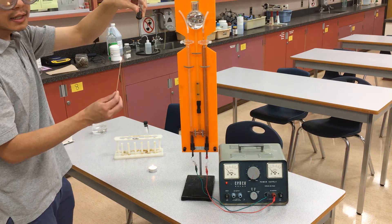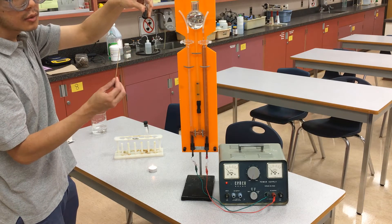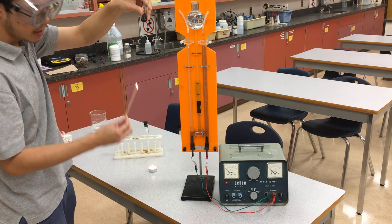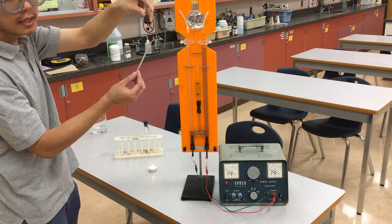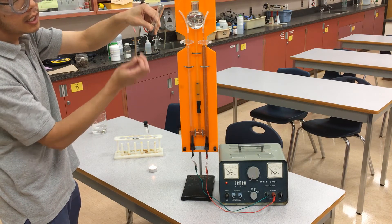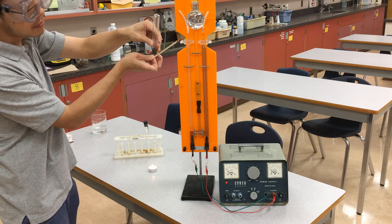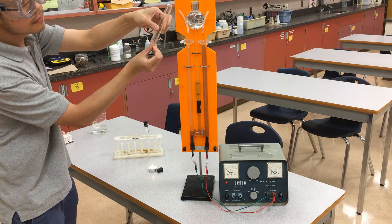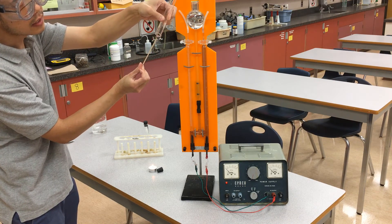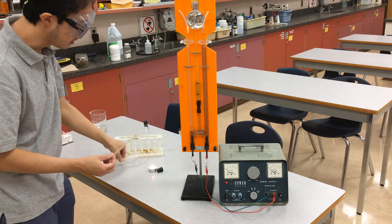Here's our wooden splint. I'm going to let it catch fire for a bit. To make it a glowing splint, you can either blow it out really gently or tap it out on the table. That fire is pretty much out. This test tube here is 100% oxygen as opposed to the 20% oxygen we normally have in air. Let's see if we have enough oxygen to re-light it. Probably not quite enough here — I'll show you another demo later to hopefully demonstrate that a little bit better.